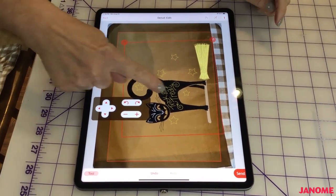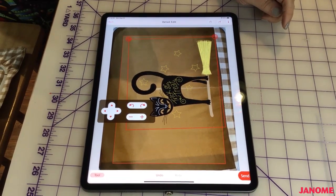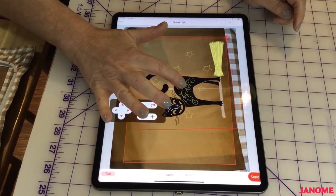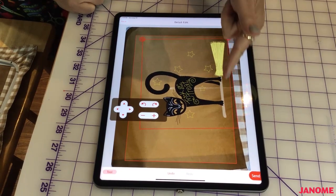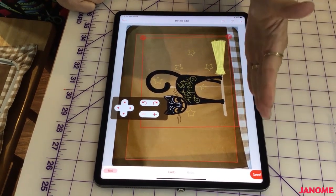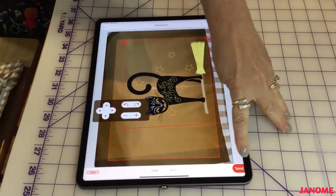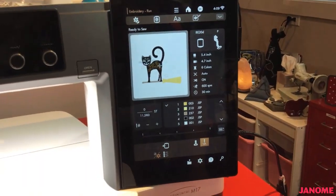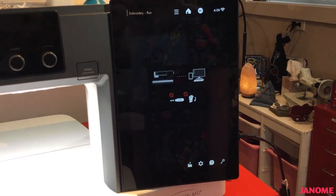There we go, that looks good. I can move it to center it more on my center line. What I'm looking to do is put the bottom of my cat design parallel to the bottom of the table runner. Once I'm happy with the position I touch send and it goes over to my machine. I'm going to push send — there it goes.